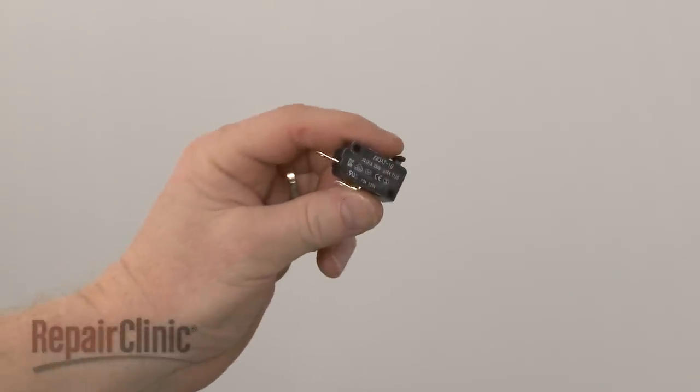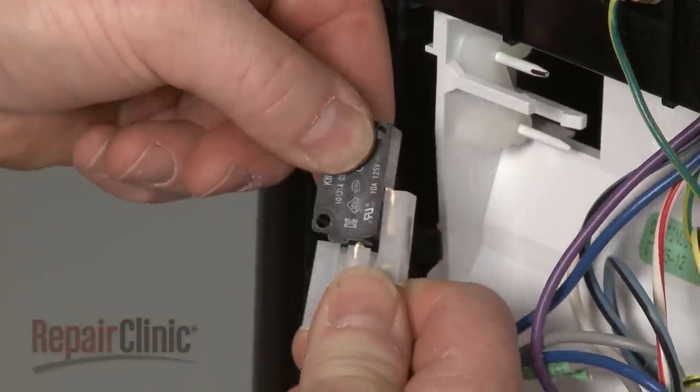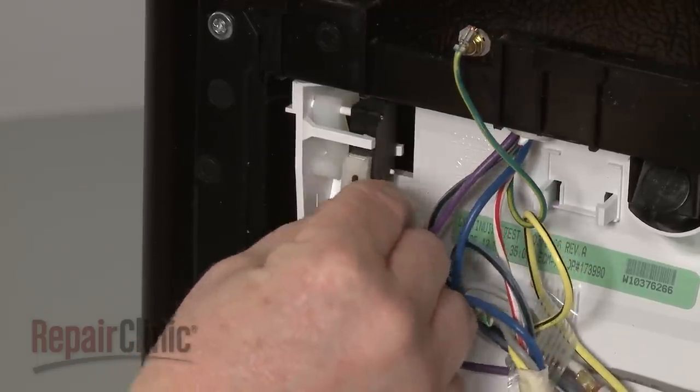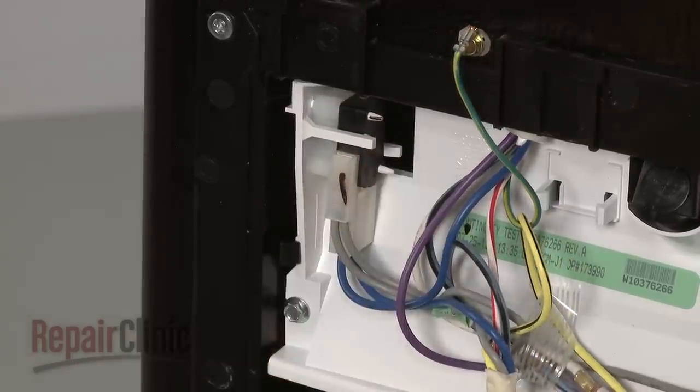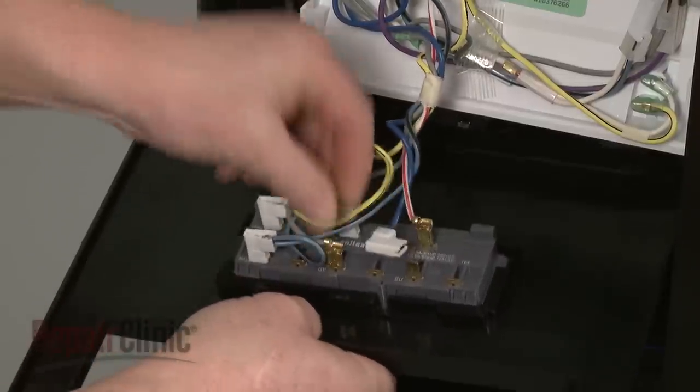Install the new dispenser arm switch by first connecting the wire harness. Position the new switch on the mounting pins and snap it into place. Reconnect the wires to the appropriate terminals on the dispenser switch.